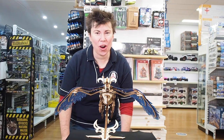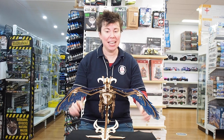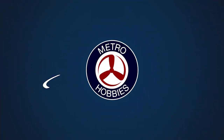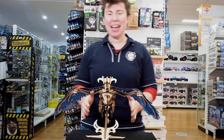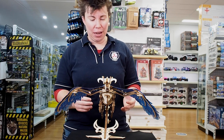Hi everybody, it is KJ from Metro Hobbies and today I'm taking a look at the laser cut model brand U-gears. So without further ado, let's swoop in to take a look. So in front of me I have one of our favorite and very popular U-gears models.